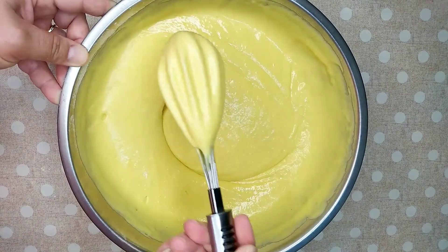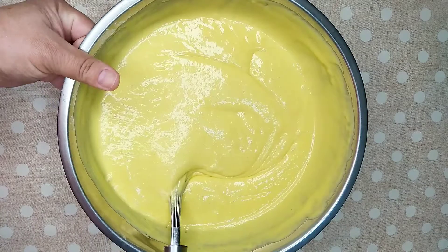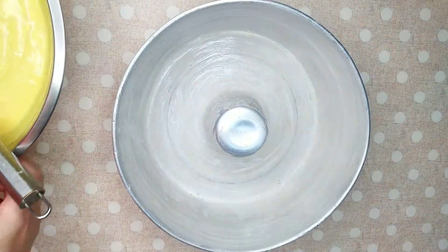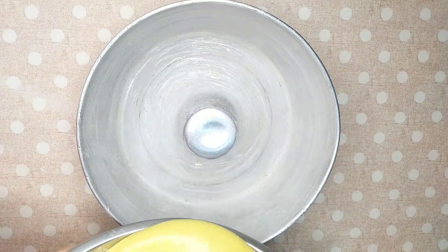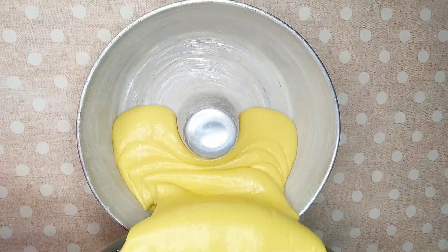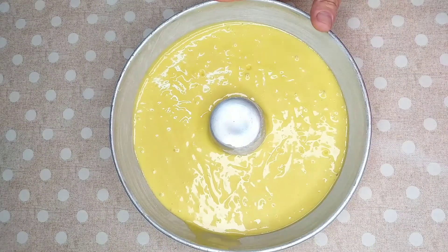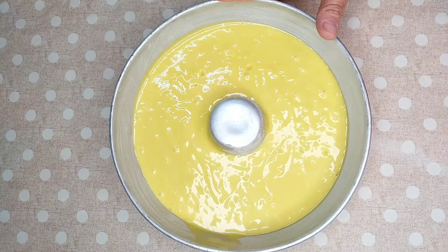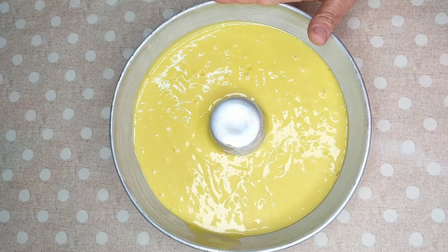A minha massa tá pronta — olha que linda que ficou essa massa! Agora a gente vai pegar uma forma de 24 centímetros, furo central, untada, enfarinhada e vamos colocar a nossa massa. Já deixei o meu forno pré-aquecendo a 180 graus. Com uns dez minutinhos, a gente vai pôr pra assar e vai ficar pronto quando a gente colocar o palito e o palitinho sair sequinho.